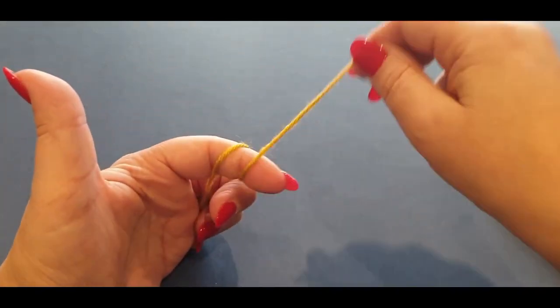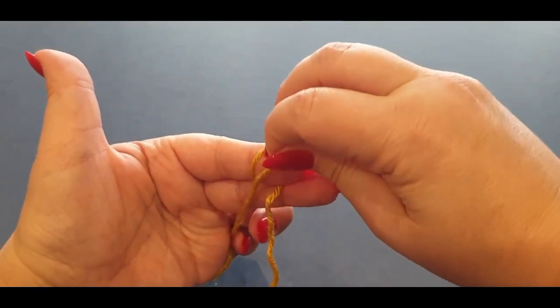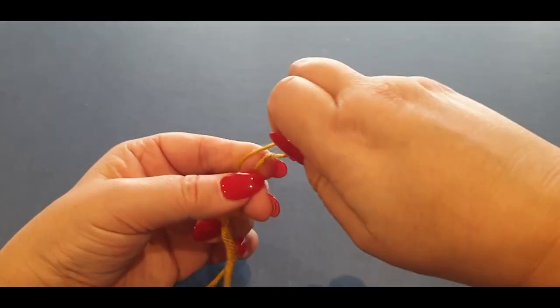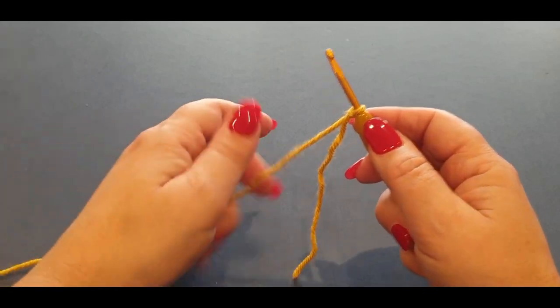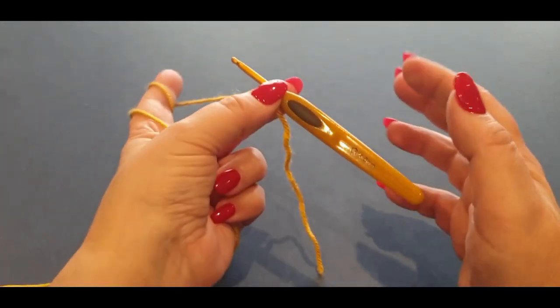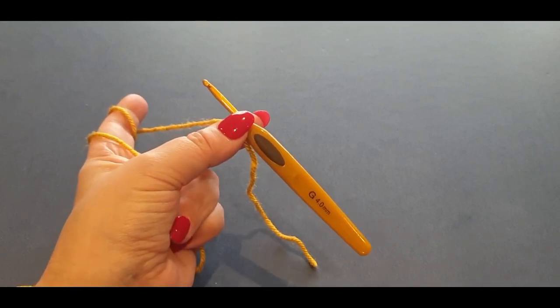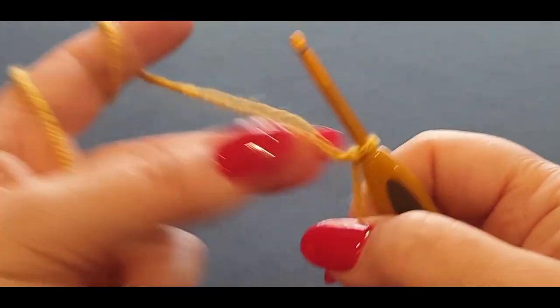To make a slip knot: grab your tail end yarn over your finger once, yarn over your finger twice, hold it there, grab your back loop and pass it halfway over, hold it there, grab the other loop passing it all the way over, pop your hook in there and give your thread a tug. That's one way of making slip knots — I might show you other ways in the future.